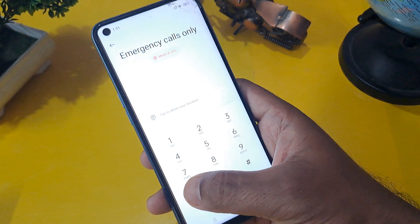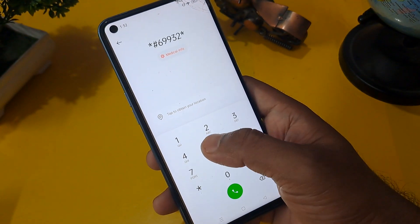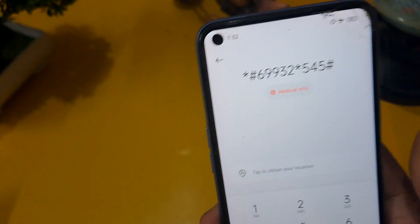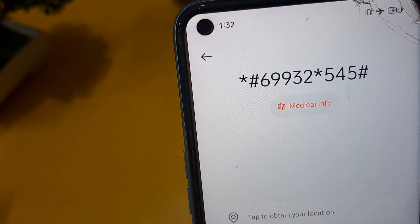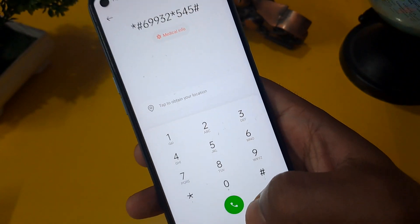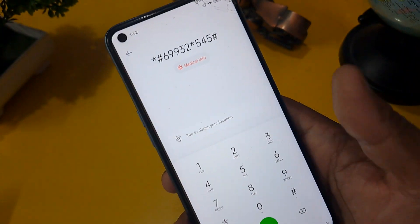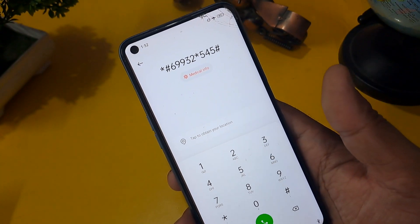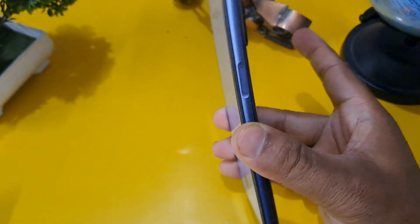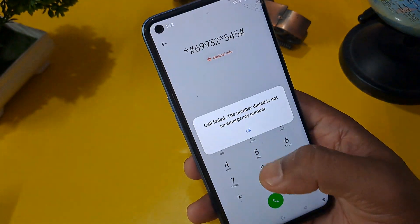On the emergency call button, enter this code: star hash 69932 star 545 hash, then press call. I will zoom in so you can see clearly — the code is *#69932*545#. Take a screenshot or note it down. As you can see, there is no fingerprint currently, and I will call a minimum of three times.